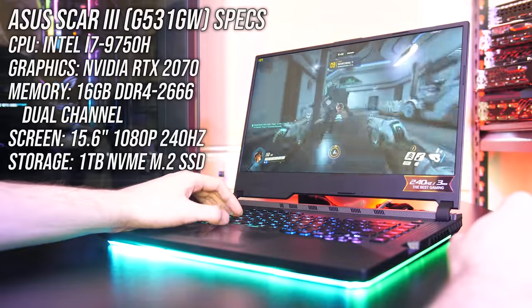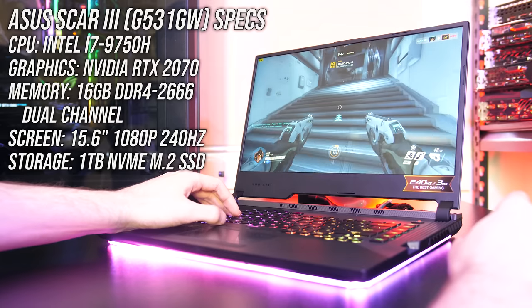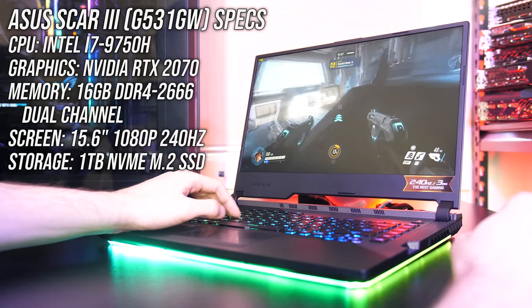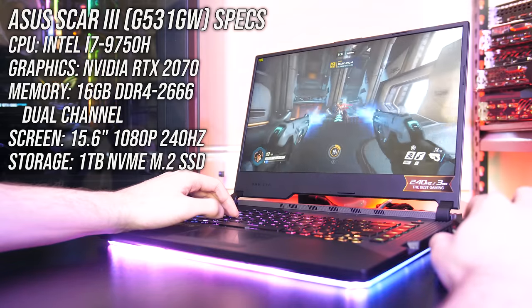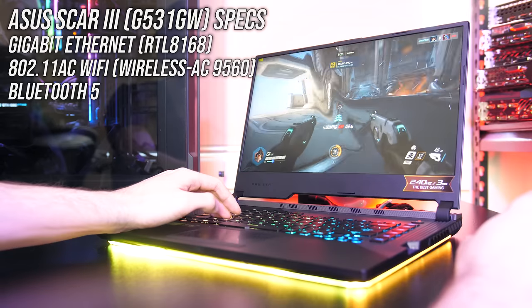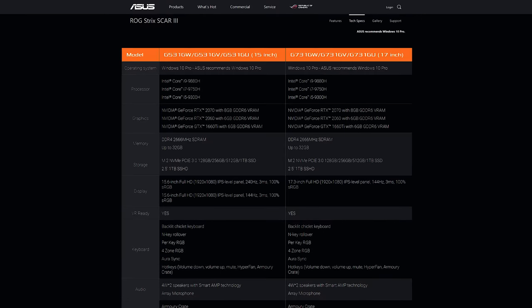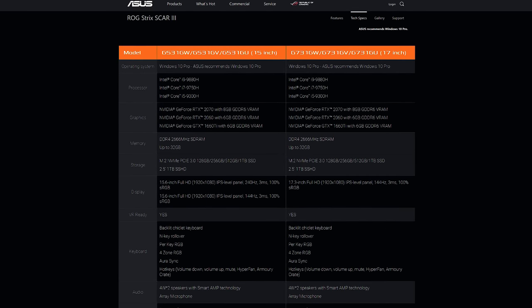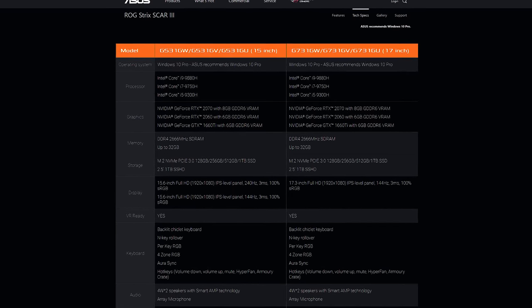Starting with the specs, I've got the G531GW model, which has an Intel i7-9750H CPU, Nvidia RTX 2070 graphics — and that's the full 2070, no Max-Q here — and 16GB of memory in dual channel. There's a 1TB NVMe M.2 SSD for storage and a 15.6-inch 1080p 240Hz IPS-level screen. For network connectivity it's got gigabit ethernet, 802.11ac WiFi and Bluetooth 5. There are a few different configurations available, such as with GTX 1660 Ti or RTX 2060 graphics, or even i5 or 8-core i9 CPU. You can find examples and updated prices linked in the description.